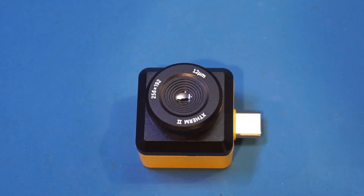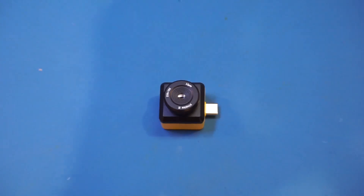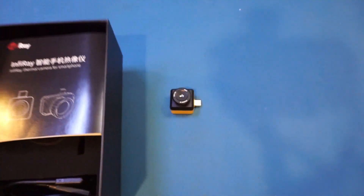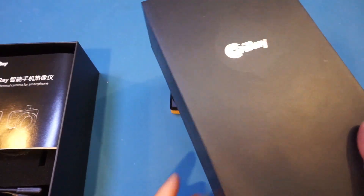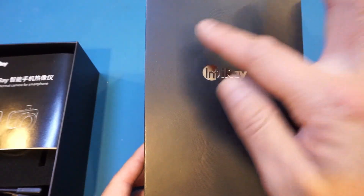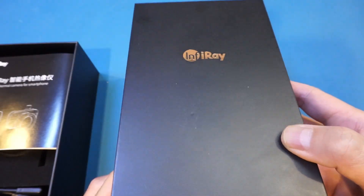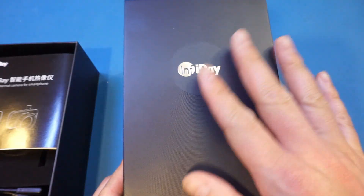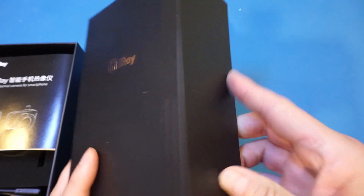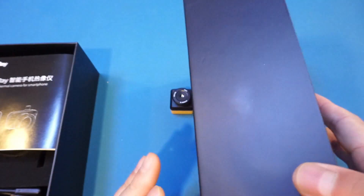This tiny thermal imager came in a relatively large product box. Now the top of the box is actually very interesting — it has this kind of concentric groove pattern, which does remind me of a fingerprint of some sort. I thought it was a nice touch; usually I don't comment on the product box, but this one is a little bit unique.